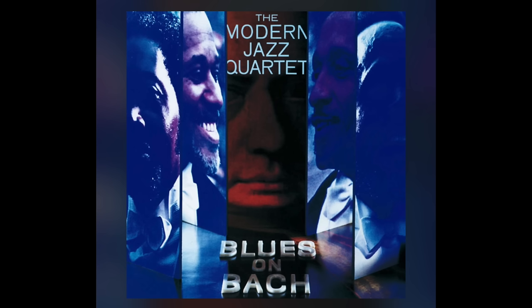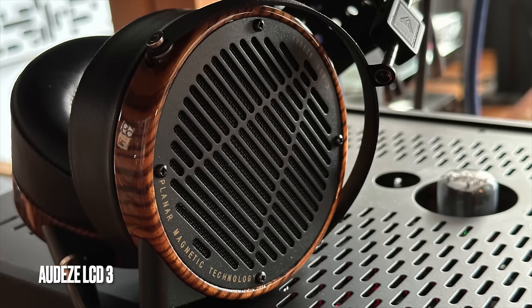I wanted to squeeze in some time listening to headphones. As I alluded to earlier, this built-in headphone amplifier is extraordinary — the best I've ever heard in a preamplifier. I'm listening to the Modern Jazz Quartet with Audyssey planar magnetic headphones. It does that thing where you wonder: is the sound still coming out of the speakers? Because it sounds so big — almost like a sound bath, so big and spacious.